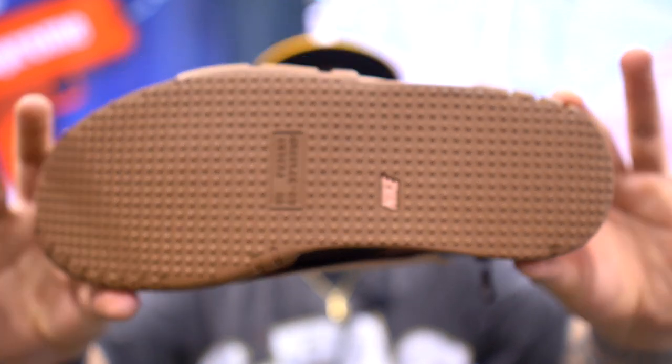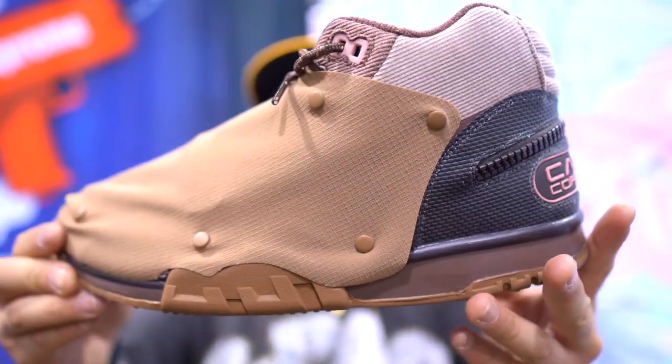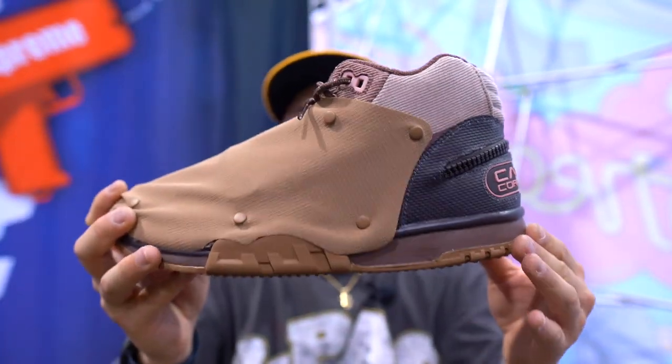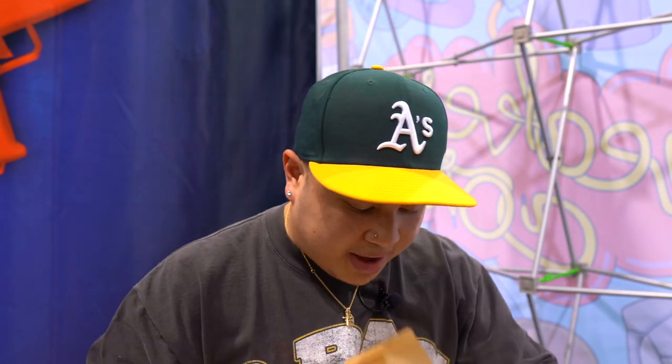Let me give you guys a little detailed look right here. A lot of people hit on the Travis Scott website raffle, but we do have the Sneakers app raffle — a 10-minute raffle coming very, very soon this Friday.